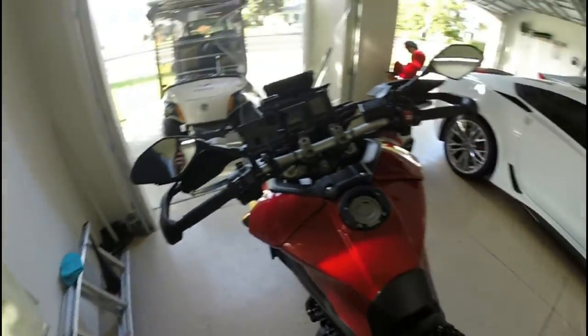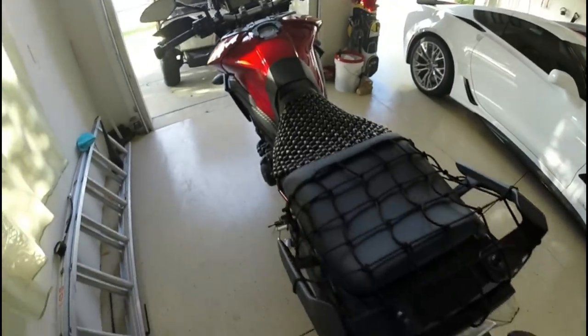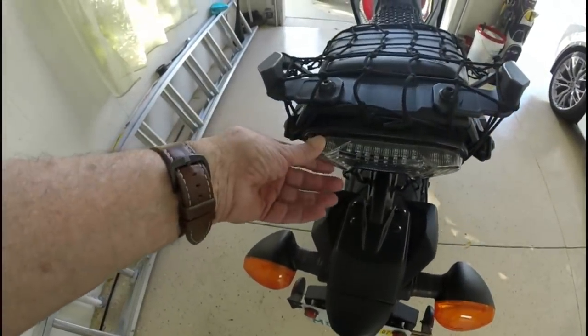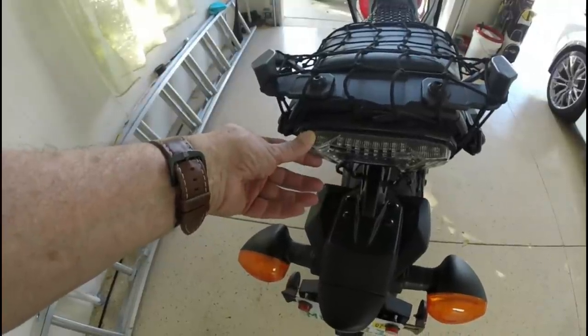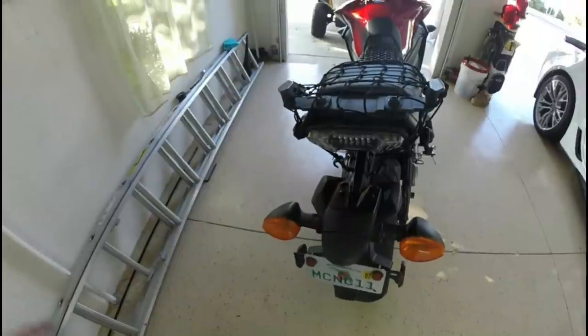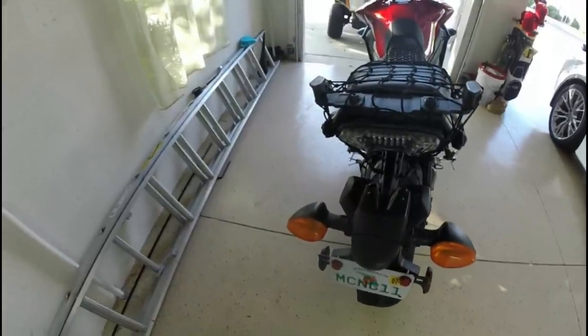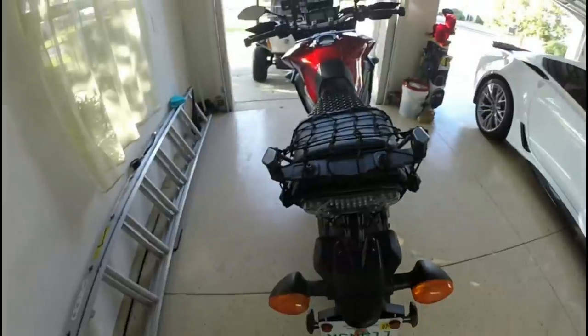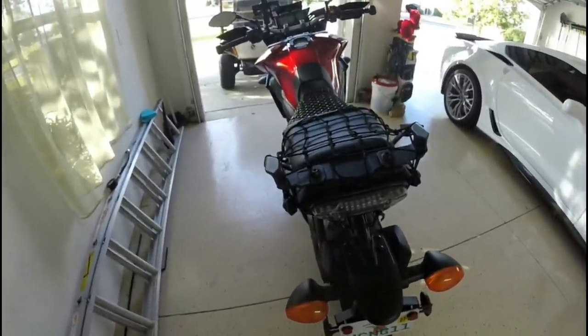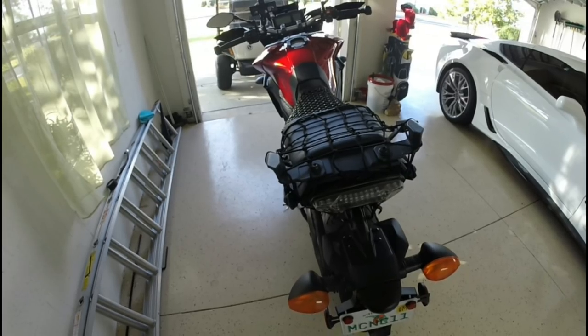This is a Yamaha FJ-09. I put one of those little electric sensors in here so that when I hit the brake the first time, it blinks three or four times and then goes on solid, and that recycles every 15 seconds. I got it set around 15 seconds and that works really nice — I really like that. It's a very welcome piece to have.